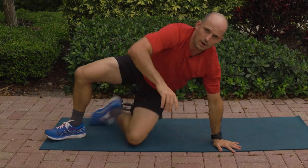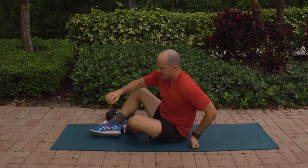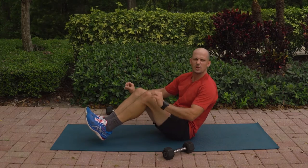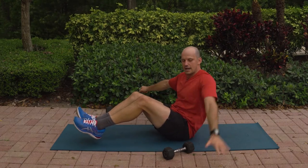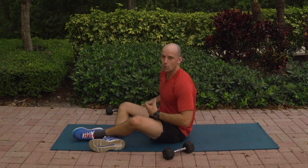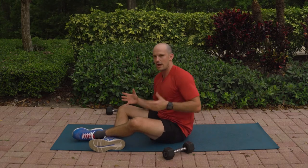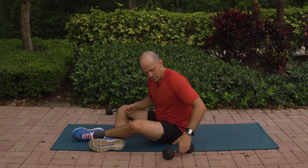Awesome work so far. Let's go after those shoulders next. You're going to go ahead and take a seat. Your legs are going to be up off the ground in that boat pose — stealing something from a little bit of the yoga community here. You're going to have your arm out to the side, and you're going to be raising that dumbbell out to the side while keeping our core activated. We're going 12 reps per side. Grab your dumbbell, feet off the ground, arm out to the side.